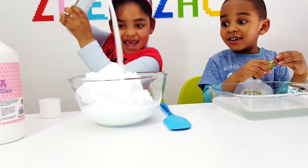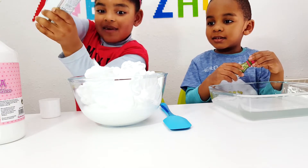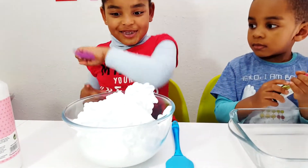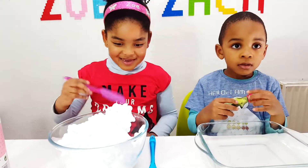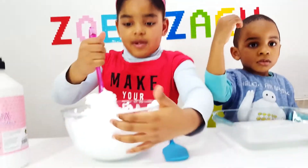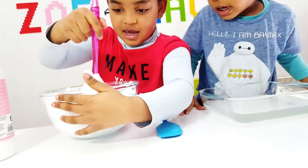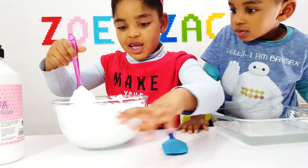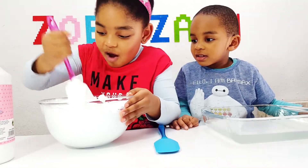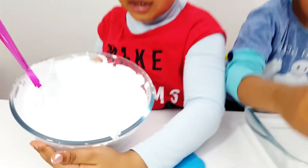Oh, that's a lot, Zoe! Maybe leave it and start stirring so you can add some more later. Zach, do you want to add some of your food coloring? Yes. It's going to look slower — should I open it? Fluffy! Whoa, look at this — that's so fluffy, this is like a cloud! Whoa guys, look at how it's turning out!